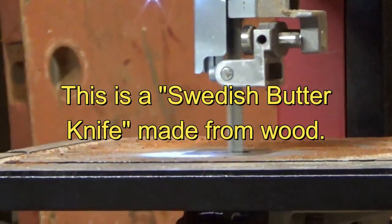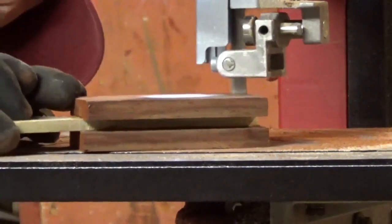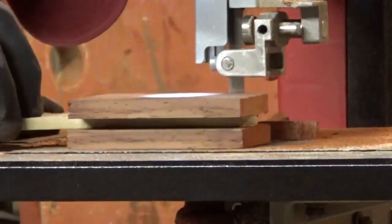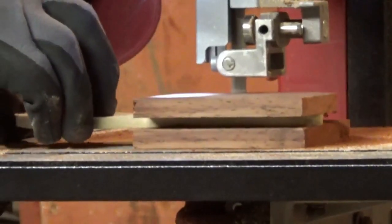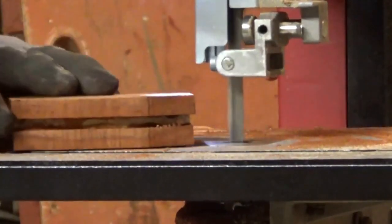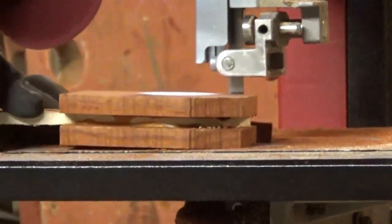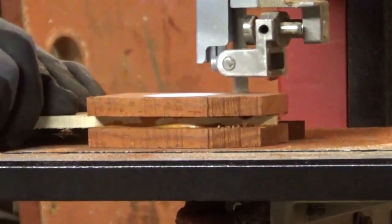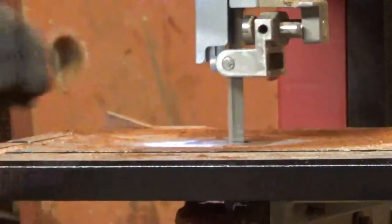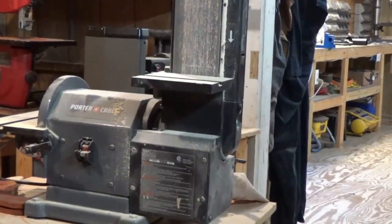Hello again YouTube. As it says on the screen, this is called a Swedish butter knife. A viewer mentioned something about the woodworking videos I have. I did this quite a while ago and posted it, so I'm reposting it now with a little narration. I'll put a link in the description to explain what it is and how they use them. It's a real butter knife — people use it for just that purpose, handmade back in the day.